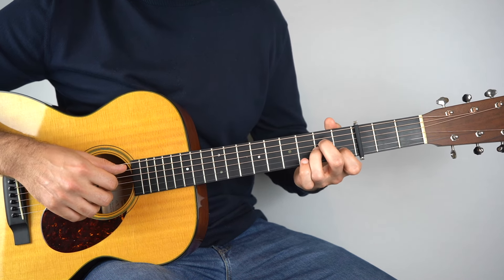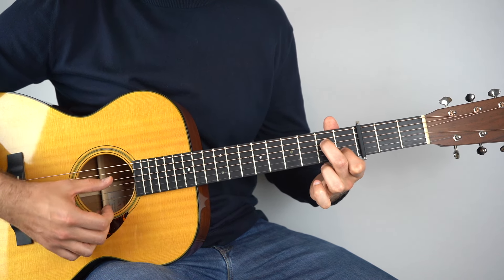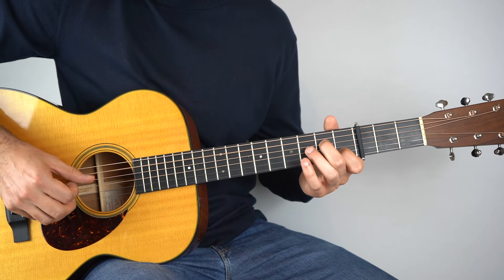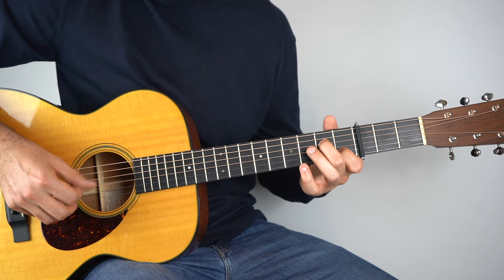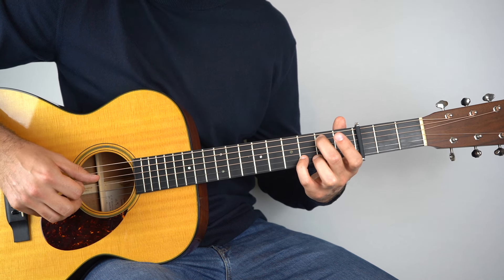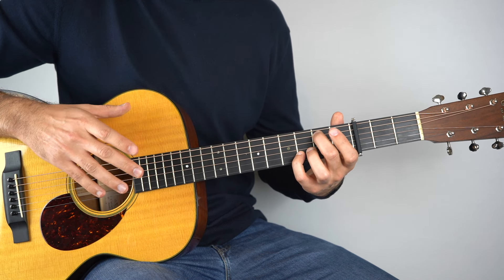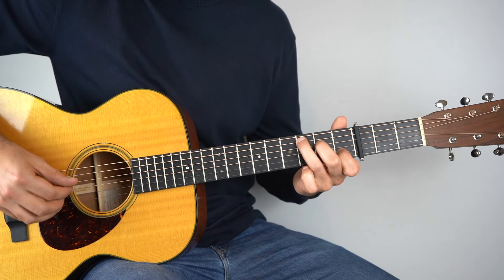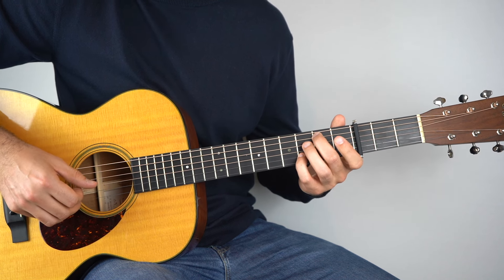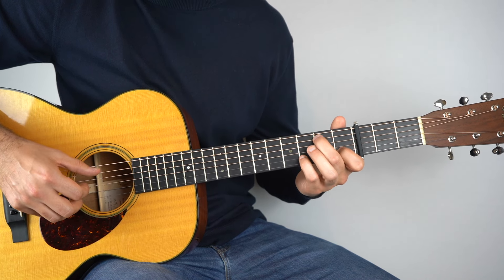And then to your Am7. If you don't know what an Am7 chord is, hold down the Am and lift off your third finger — and you've got Am7. You just do the pattern once on that, then go back to your G/B and do the pattern once on that. It's pretty simple but it sounds amazing. Start really slow, and when you're ready, pick up the tempo.